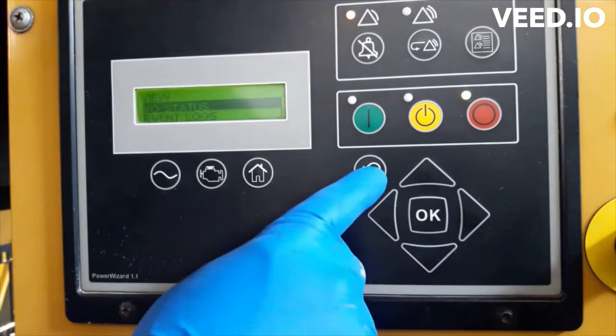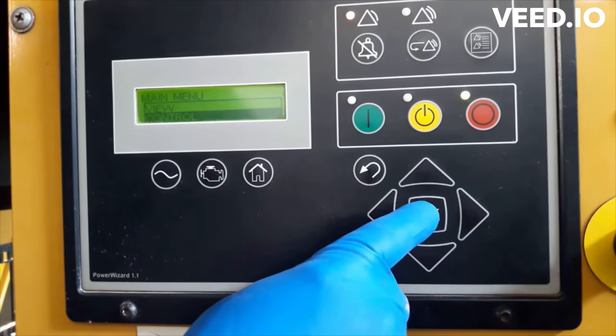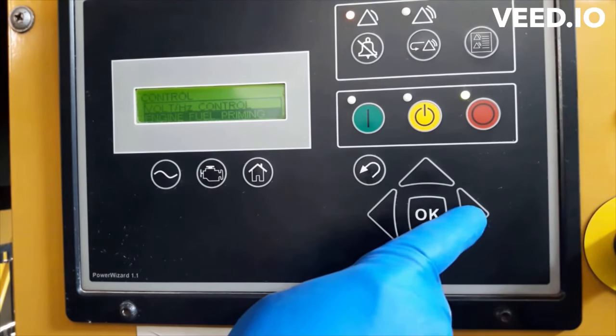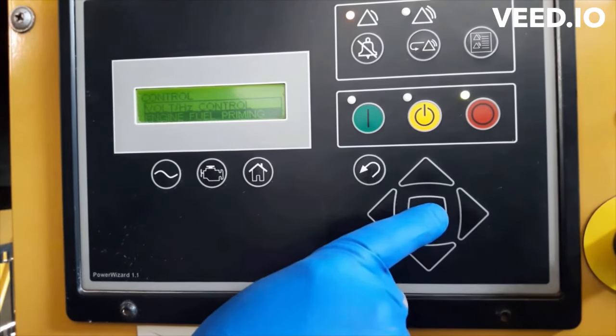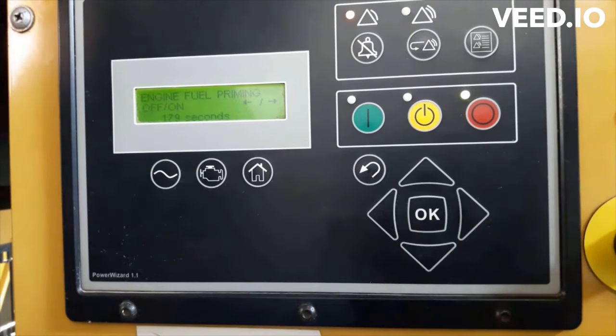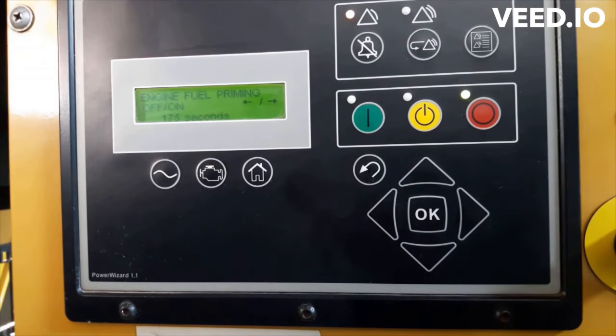I'm going to activate the prime pump and we will have 180 seconds — in this time we can check the power by multimeter. You can also crank to check the voltage at the solenoid, but the safest way is priming. Now the prime pump should run, and at the same time the injection pump's cut solenoid should also engage.